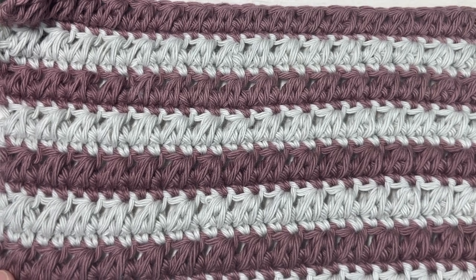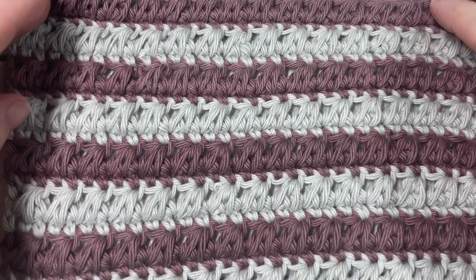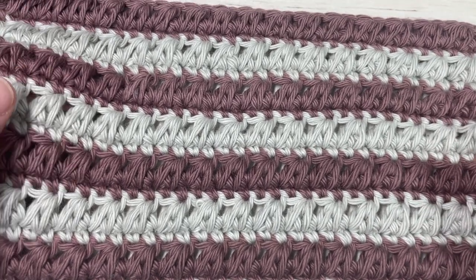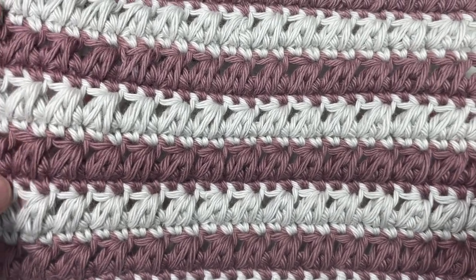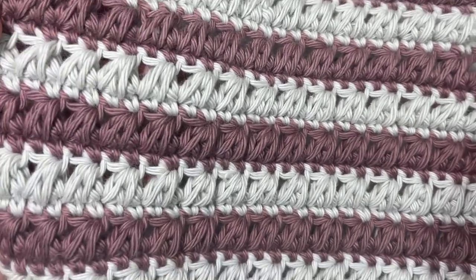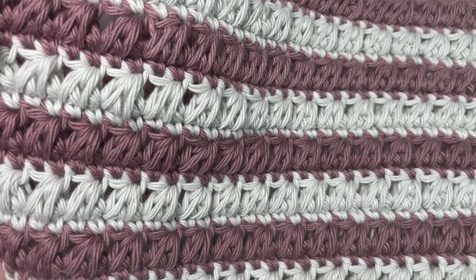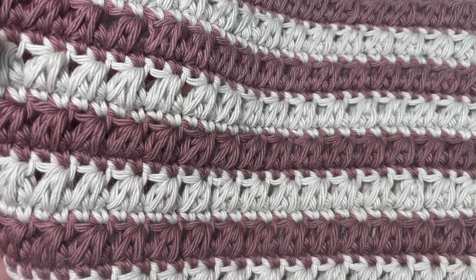Hello everyone, I'm Sarah of Rich Textures Crochet and welcome. Today we're going to learn how to crochet the Raven Claw stitch, which very much reminds me of bird claws or Raven Claws in the way that the stitch is formed.